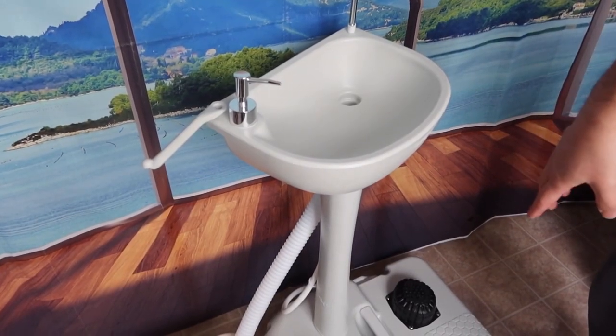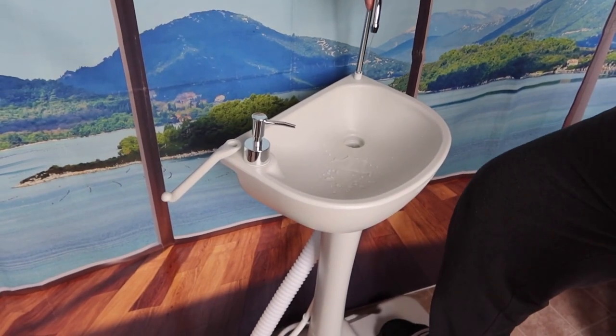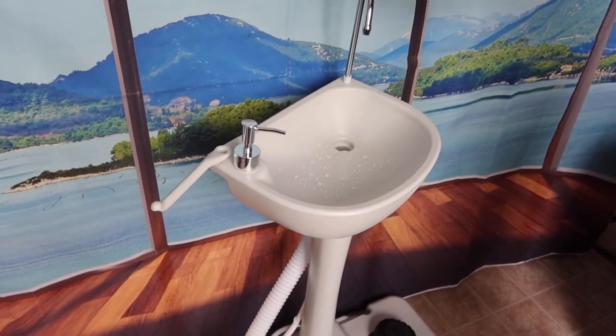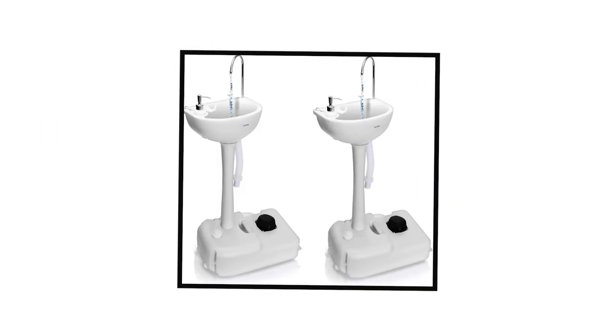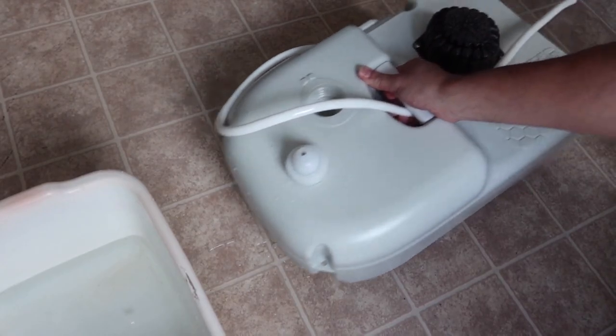It features a hands-free operation where you just have to step on the foot pump to provide a water stream. The foot pump works well, allowing you to use the sink without any worry. The sink is also very light, to the point where you can bring it anywhere. The unit has a built-in handle and rolling wheels, allowing you to transport it even when it's filled with water.